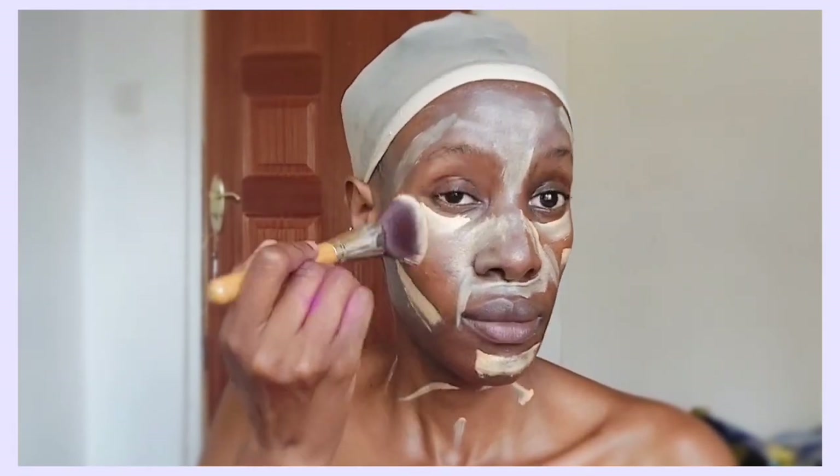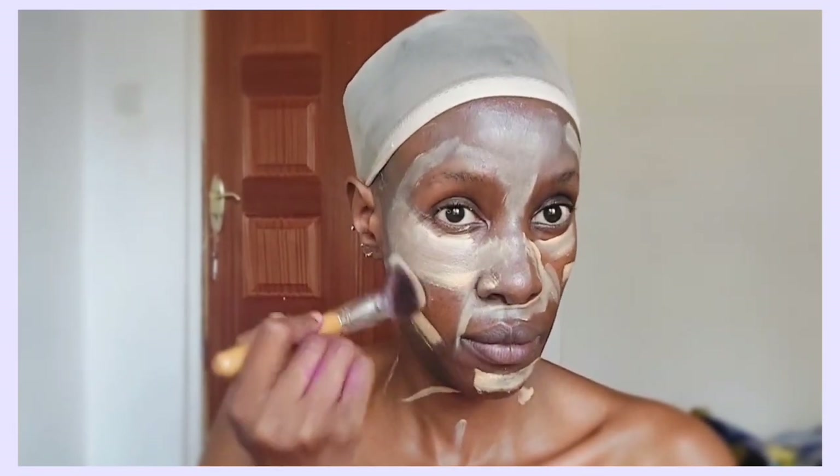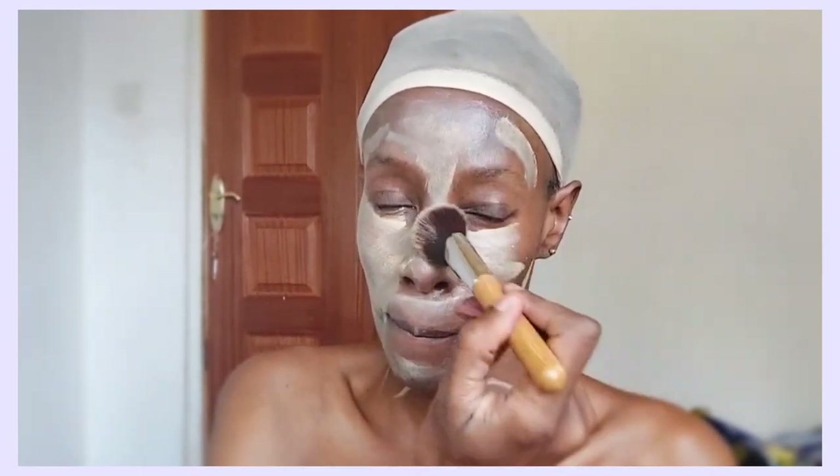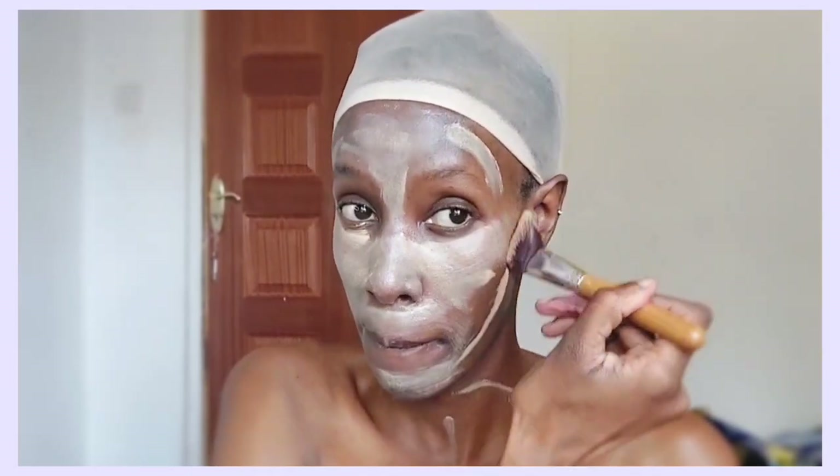I'm just going to apply concealer randomly all over my face because we are going to paint our skin purple like Ursula. Of course, my dark skin might alter the shade of purple — it might not bring out the color really well — so I decided to do this step first so that the color can come on really well.